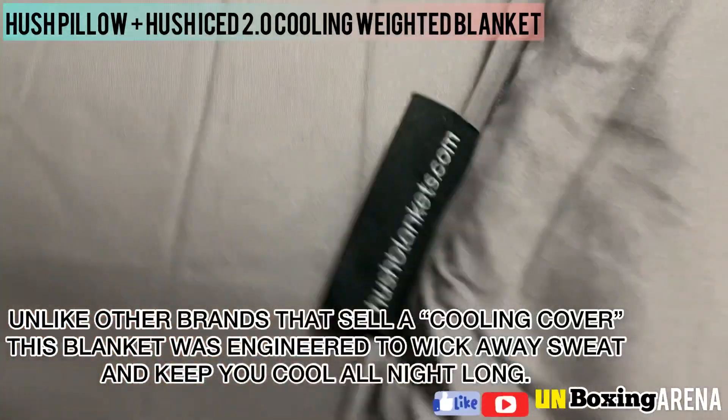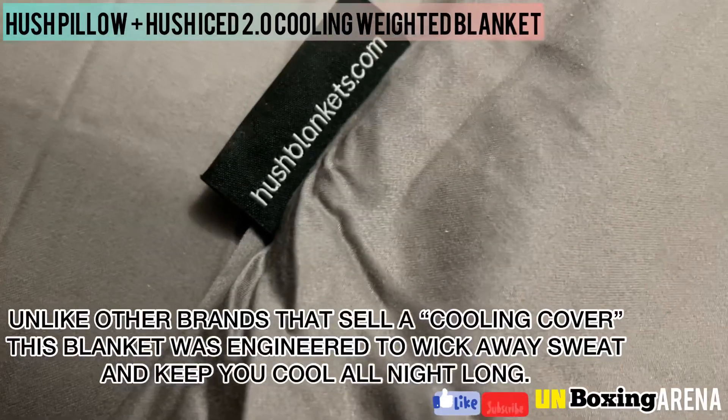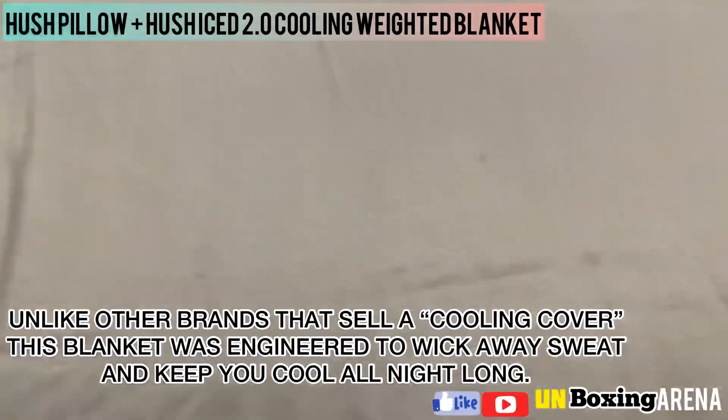Unlike other brands that sell a cooling cover, this blanket was engineered to wick away sweat and keep you cool all night long.